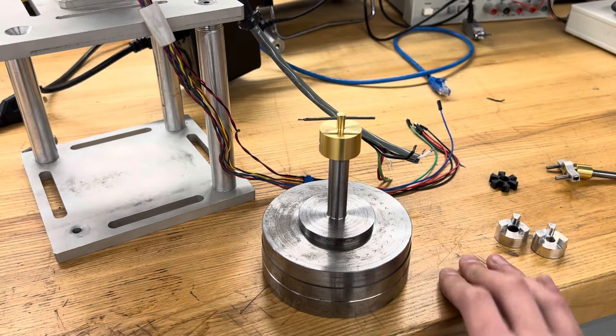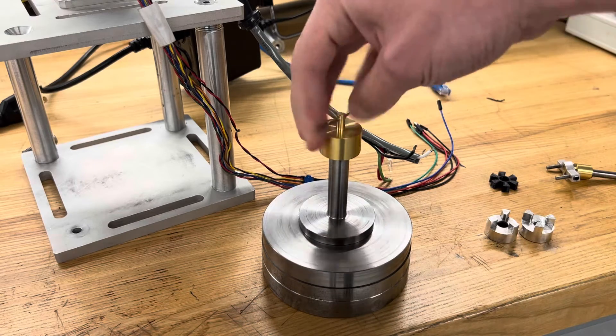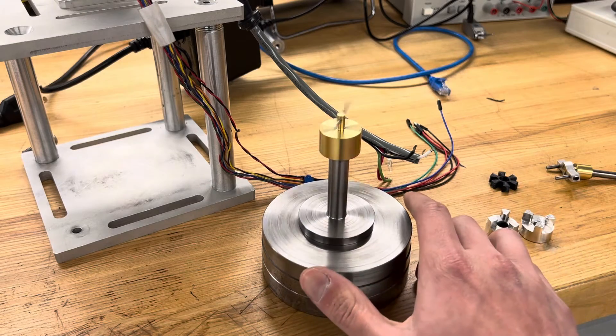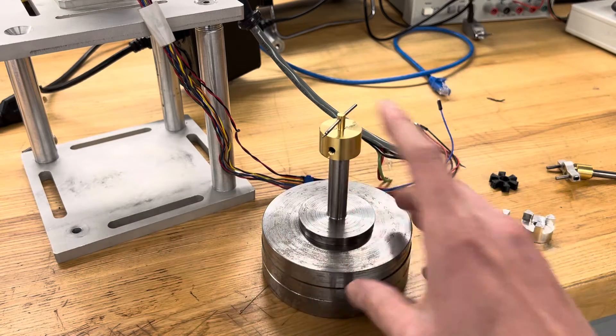Hey everyone, welcome back. If you've seen my previous video, you'll recognize this as the spiral groove aerodynamic bearing that I made recently. I made this for a class project, and part of that project was to make a Stribeck curve of this particular bearing.